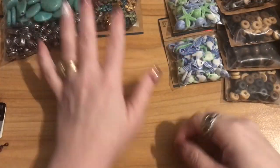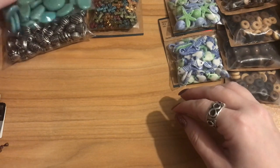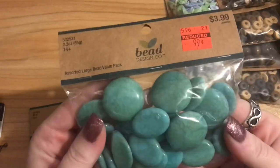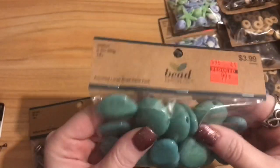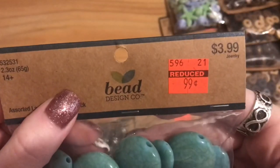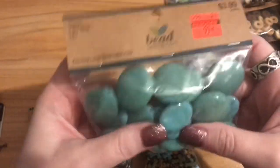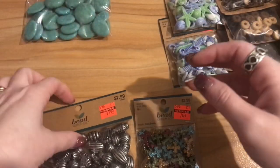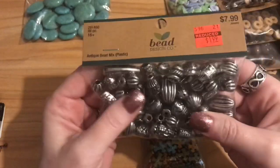Okay, now for the jewelry items — I have everything spread across my desk. First up, some acrylic and wooden beads. These faux turquoise acrylic beads are really nice quality — pretty oval shapes and rounds. They were regular $3.99 on sale for 99 cents. I thought they'd be great larger focal pieces. I also picked up these plastic beads — regular $7.99, reduced to $1.99. A lot of them have bigger holes, and I bought them specifically for my beaded pins.